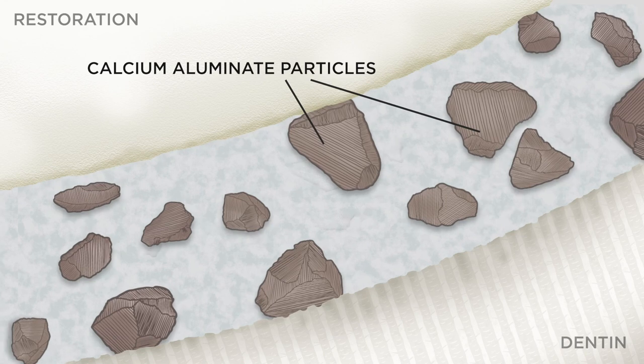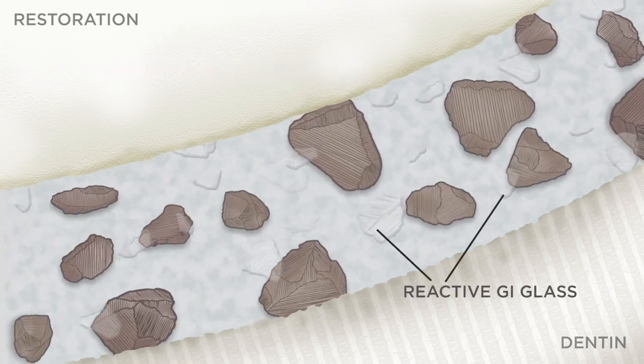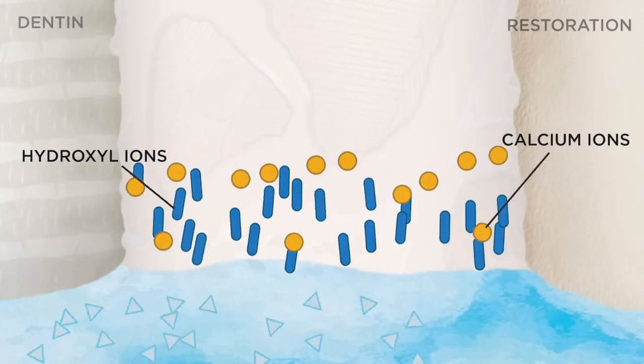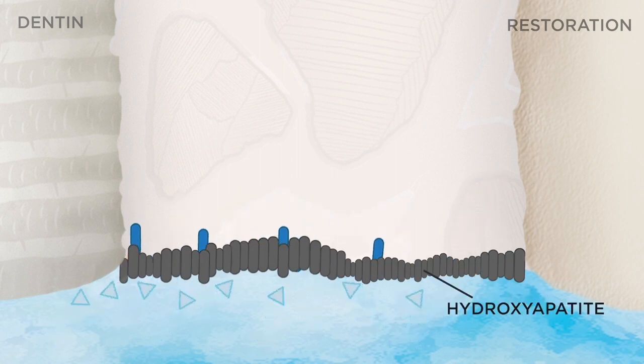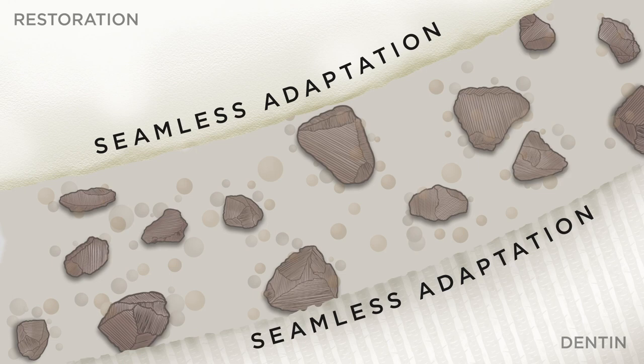Calibra Bio Cement's chemistry is a hybrid of calcium aluminate and glass ionomer, creating a new class of its own called calcium aluminate ionomer. This produces a self-repairing hydroxyapatite layer that improves marginal integrity by minimizing micro-leakage and providing seamless adaptation at the cement-tooth interface.